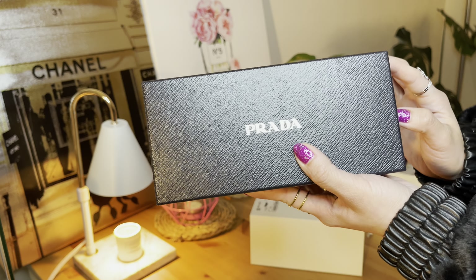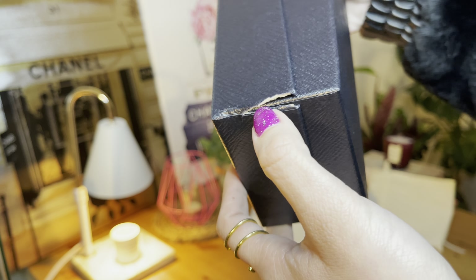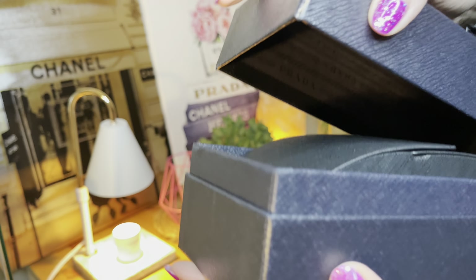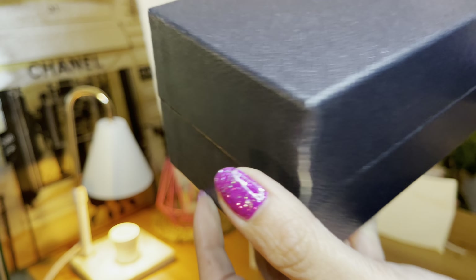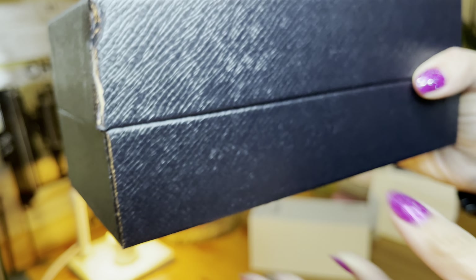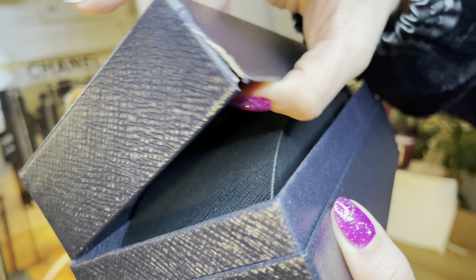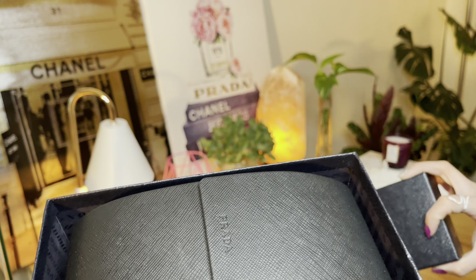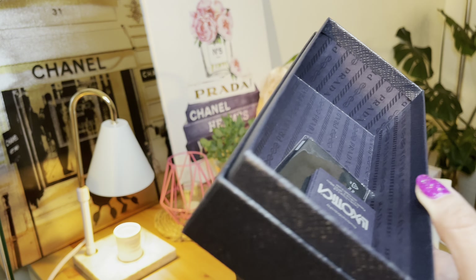This is the box that comes with it. There is a slight issue here — the box is broken over here, maybe from how they packaged it. I'm a bit disappointed, but it is what it is. The package is broken so there's nothing we can do. Still, it's great that I was able to get these Prada shades.